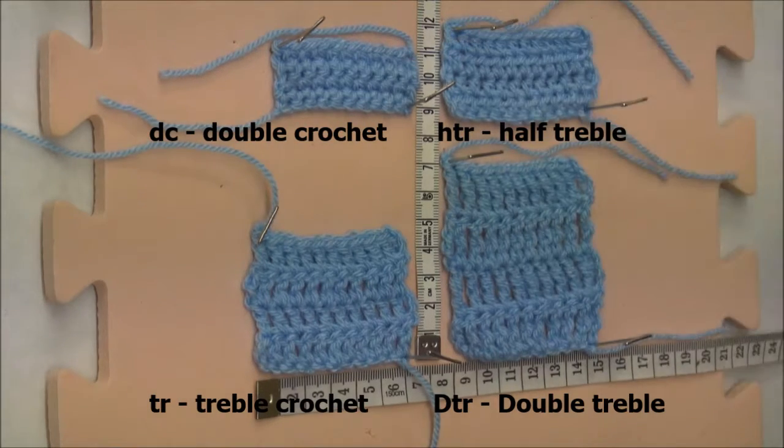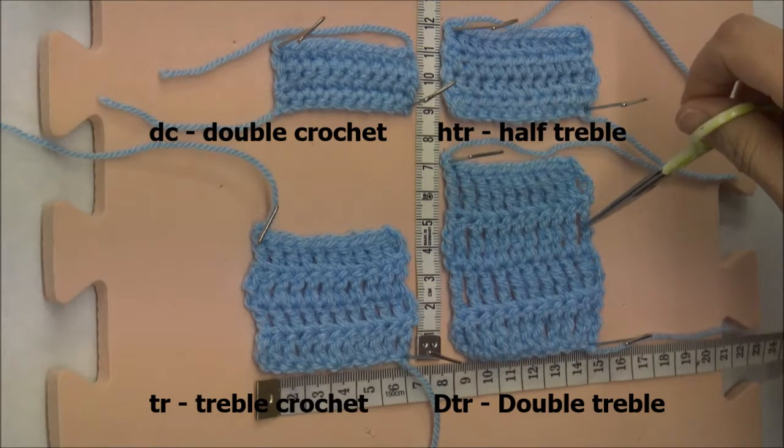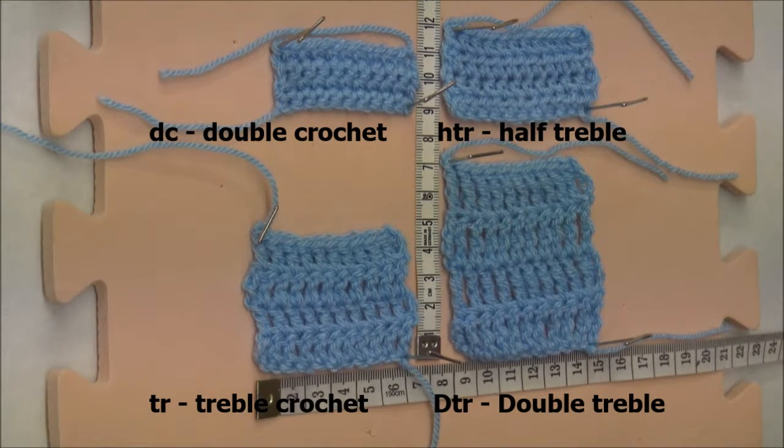Double crochets are very good for tight textured work — something you need to be stiff or a little bit more hard wearing. Double crochet is ideal. If you want something loose and lacy, double trebles are your go-to stitch for that.